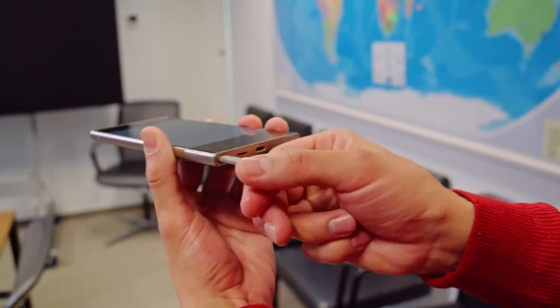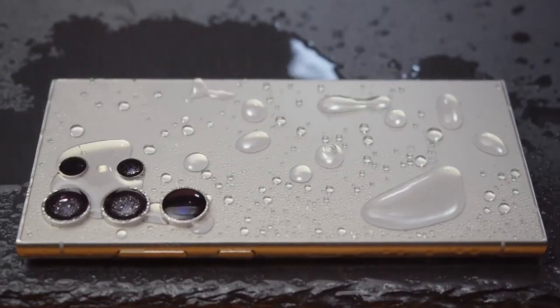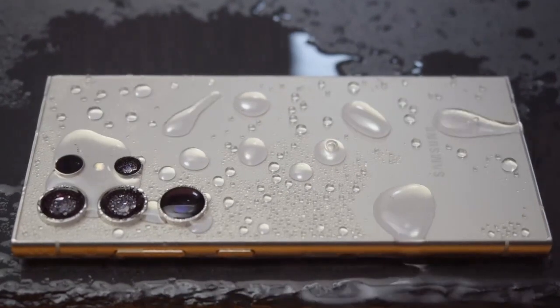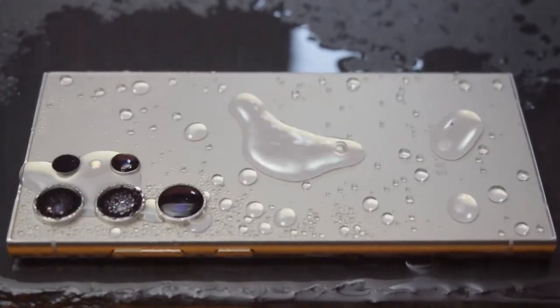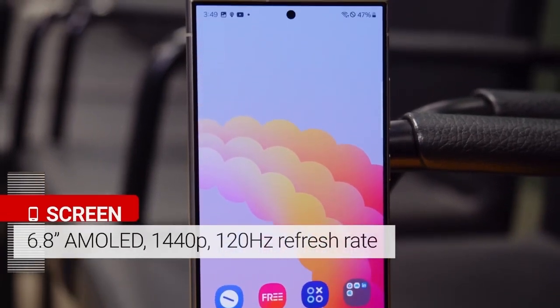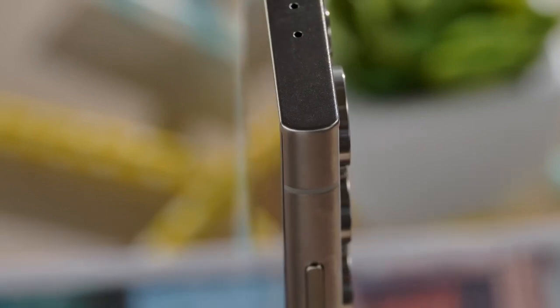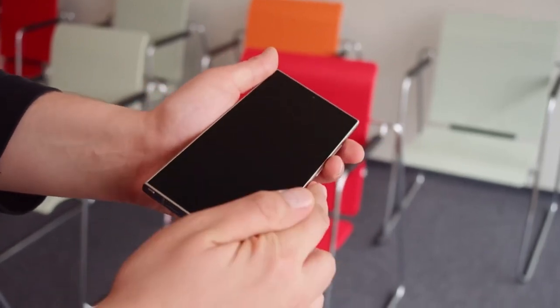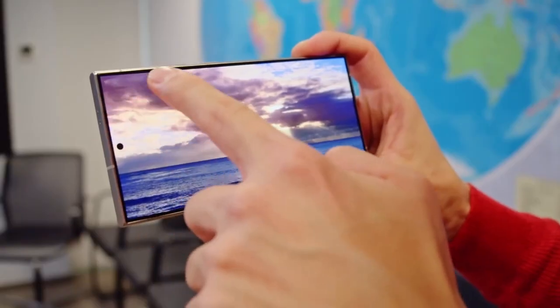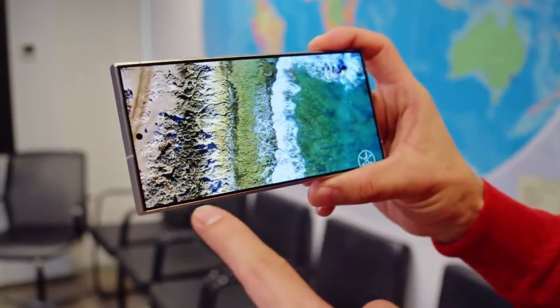The leak also hints at a flat display, a feature reported by multiple sources. While curved displays have been a staple of Samsung's premium devices, the shift to a flat panel could signal a new direction, eliminating accidental touches and offering a cleaner, more modern aesthetic. Beyond the design, the Galaxy S25 Ultra is expected to pack serious hardware, including a new 50-megapixel ultra-wide sensor for enhanced low-light performance.